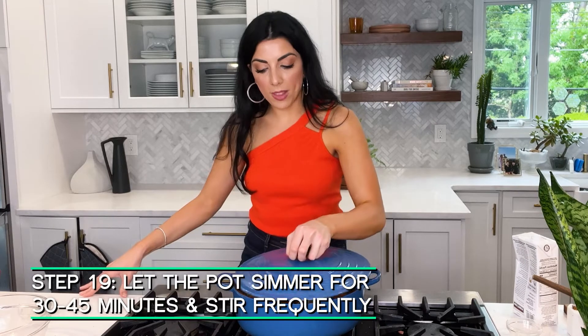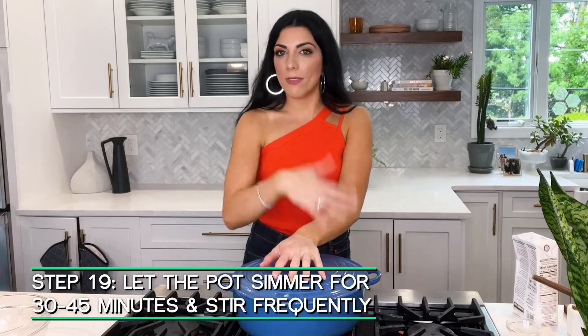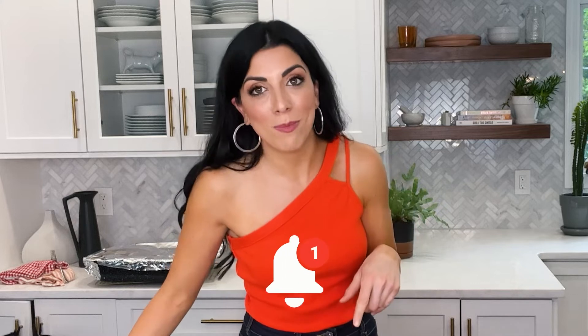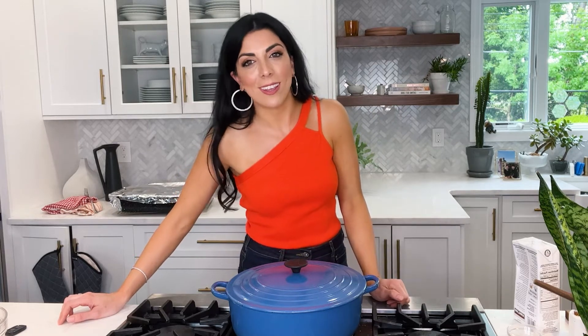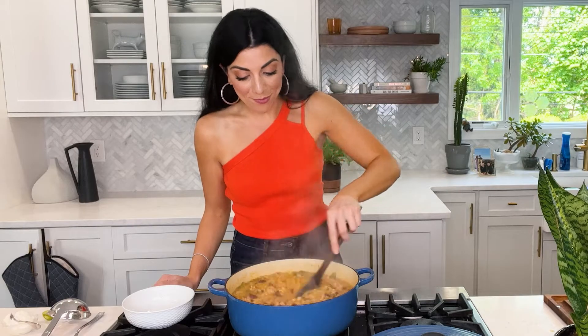Stir everything together and let this simmer with the lid on for 30 to 45 minutes, until the flavors really melt together. While it's simmering, don't forget to subscribe and hit that notification bell so you get alerted every time I post a new recipe — at least weekly. Cook along with me, we're going to make lots more delicious things sweet and savory. After 30 minutes, wow, it smells amazing.